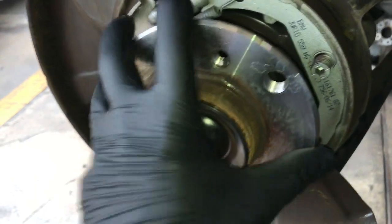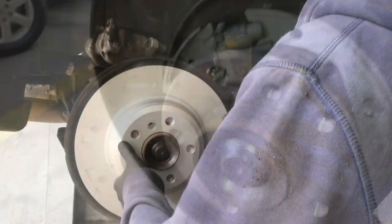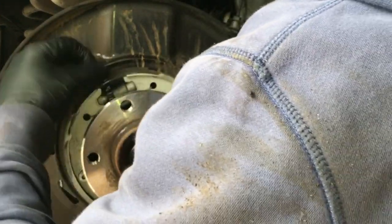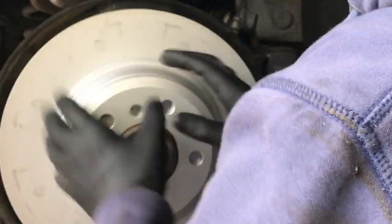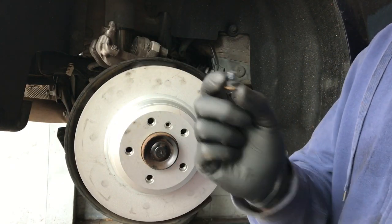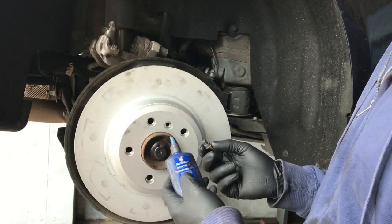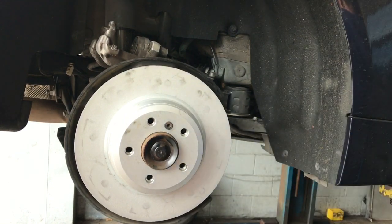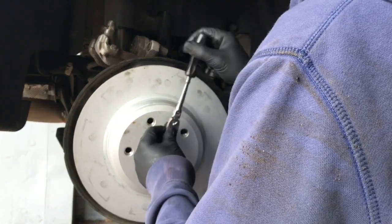Now we're gonna prep the rotor for reinstallation. Line up the hole on the rotor with the hole on the hub, slide the rotor on, and check the park brake adjustment. Spin the rotor and feel for a light drag on the shoes. If it feels loose, adjust the little star wheel — one way brings the shoes inward to loosen, the other way spreads the shoes to tighten. You want a light drag but not so much that it stops. Once adjusted, take the set screw and re-secure the rotor. It came with blue threadlocker on the thread, so put a little dab of that on to prevent it from vibrating loose — run the screw in until snug.